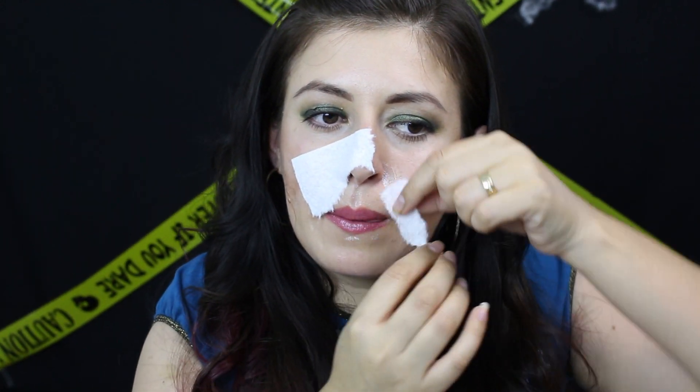Si ustedes gustan, pueden aplicarse entre dos a tres capas de papel de baño, dependiendo de qué tan grueso esté el papel. Yo solamente me apliqué dos capas de papel de baño y encima del papel de baño me apliqué látex líquido.